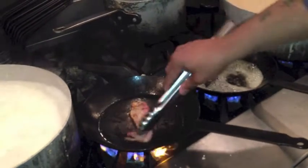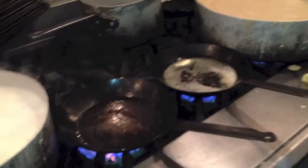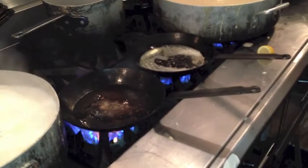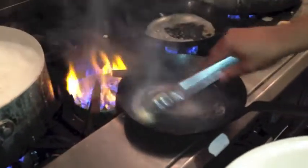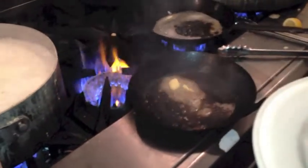All right, so our bacon is done. We're going to take that out. We're going to add some butter in there — bacon-fattened butter — and drop our chadro in.